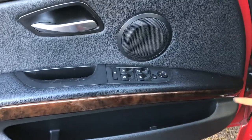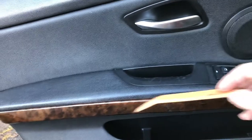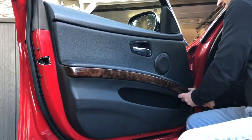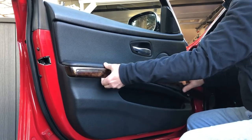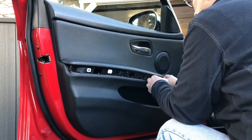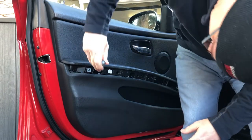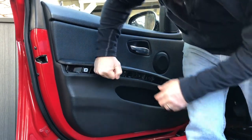Start by removing the trim piece — pry from the front. There's a series of plastic catches, so it's always a good idea to have some spares. Beginning at the door jamb, use your pry tool and pull out on the wood trim. Pull forcefully but try not to bend it. You'll need a Torx T20 to release the three bolts that hold the door card onto the door.